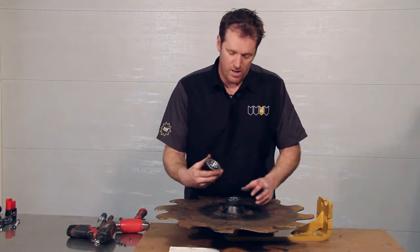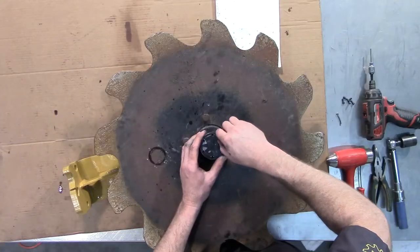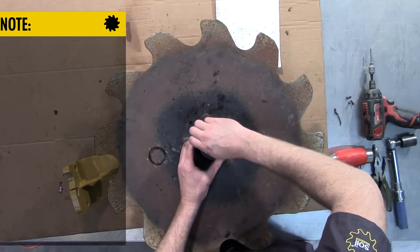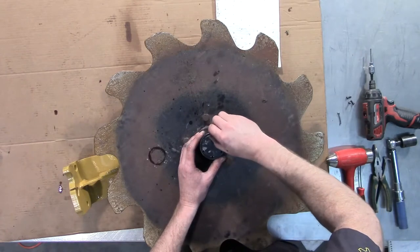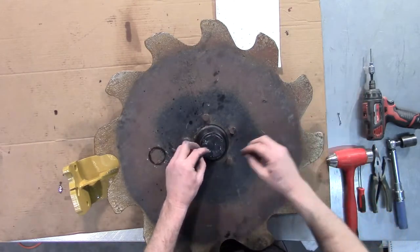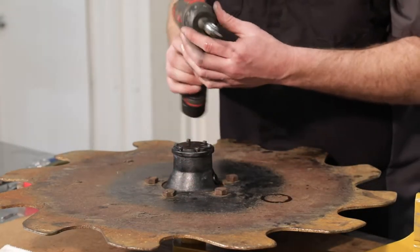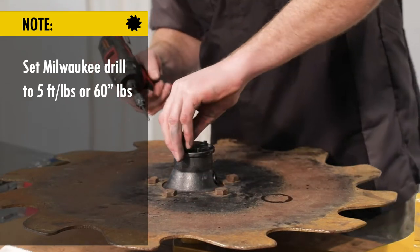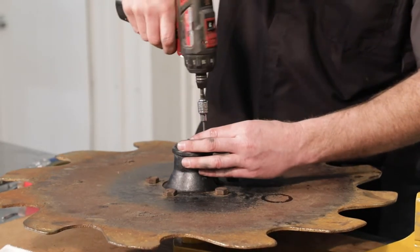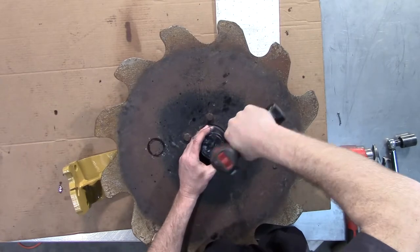Then we're going to install our dust cap and line up the screws. If antiseize is not present on the threads, you certainly want to be putting antiseize back on the threads as you're installing these small cap screws. We'll be using our Milwaukee drill on a setting of 16, which is equal to about 5 foot-pounds or 60 inch-pounds, and we'll use a star pattern with screws across from each other.